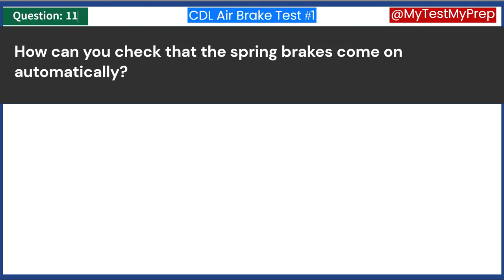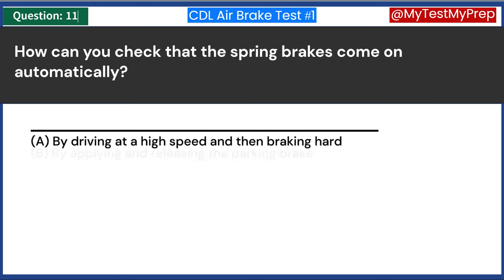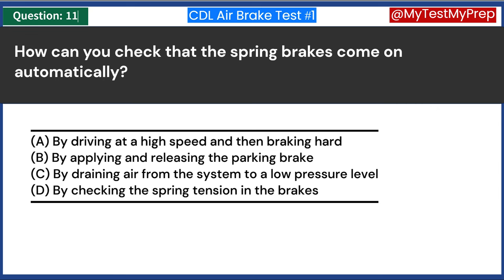How can you check that the spring brakes come on automatically? A. By driving at a high speed and then braking hard. B. By applying and releasing the parking brake. C. By draining air from the system to a low-pressure level. D. By checking the spring tension in the brakes. Answer C: By draining air from the system to a low-pressure level.